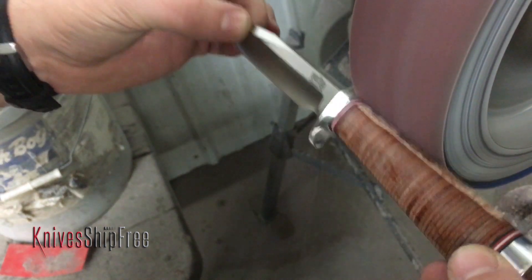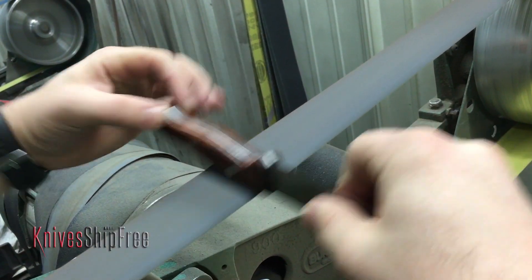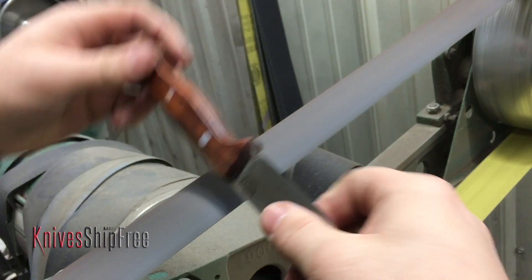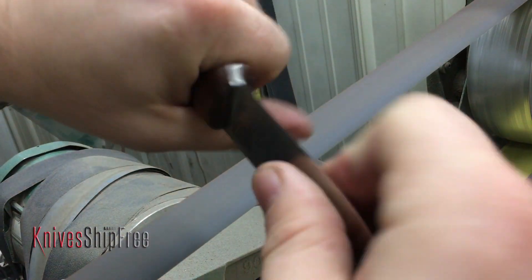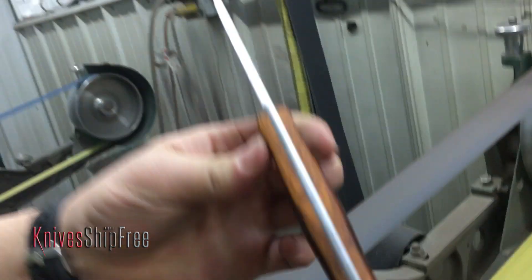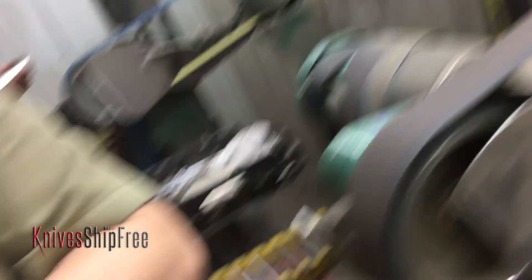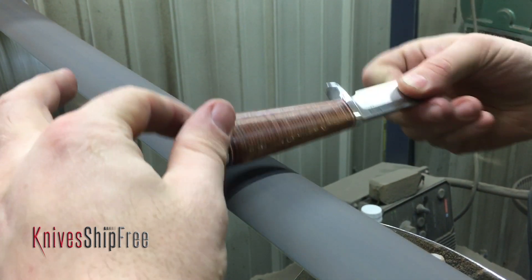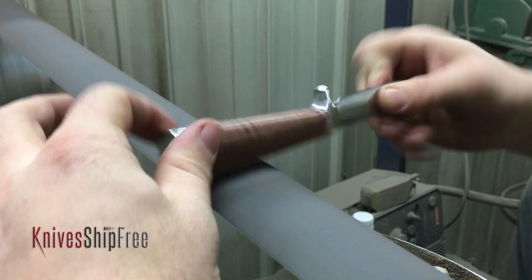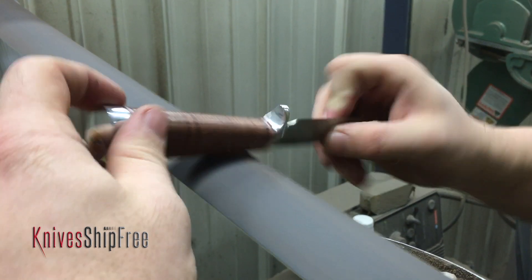Everything has to meet our normal spec. Now if a knife comes in for warranty and it doesn't meet the specs, what do you do with it? We completely refinish it. And what if you can't refinish it to the point where it meets the specs? Well then we would do everything in our power to make it right. If there's something wrong with the handle, we would take the knife apart, add in fresh material for free and get the knife back working to spec.